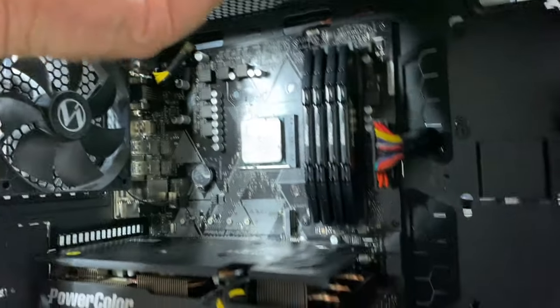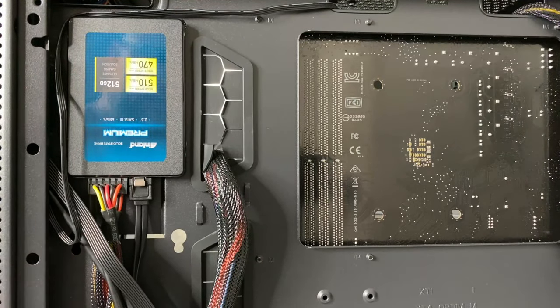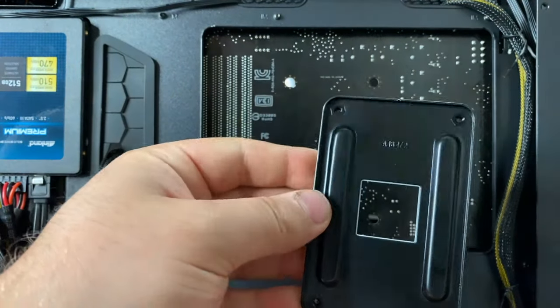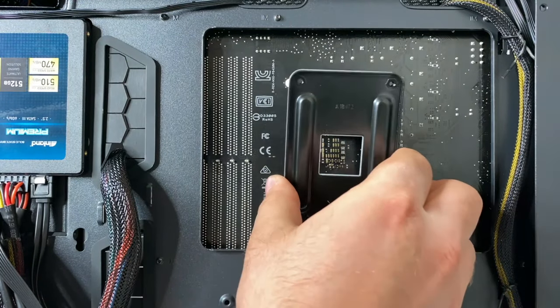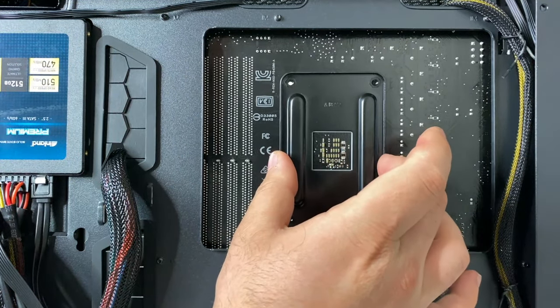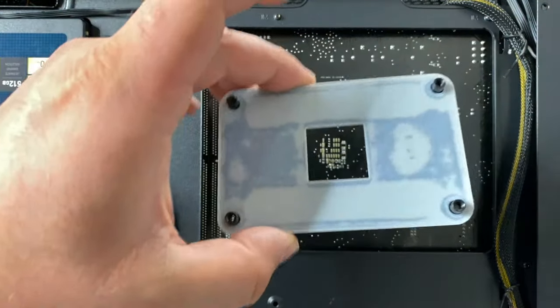Now you can see the empty holes on the motherboard. The bracket I mentioned is on the rear — that's what the cooler was bolted to. You'll need to hold that bracket in place when reinstalling, so keep it handy.